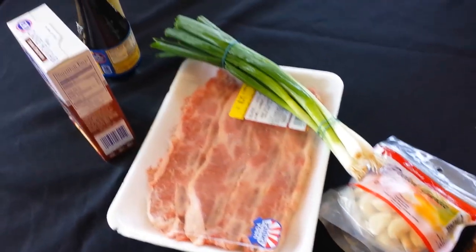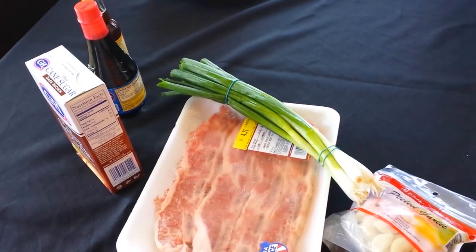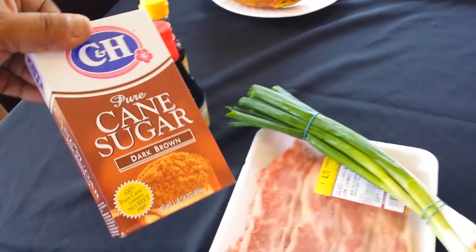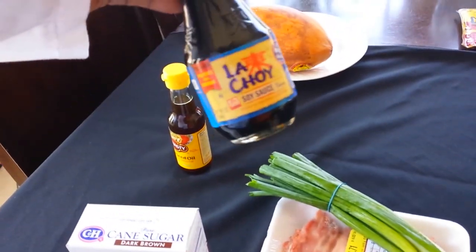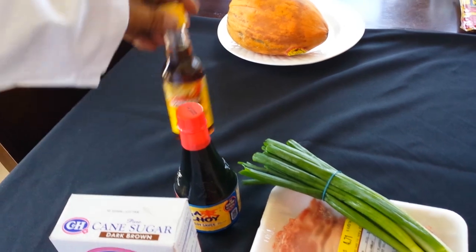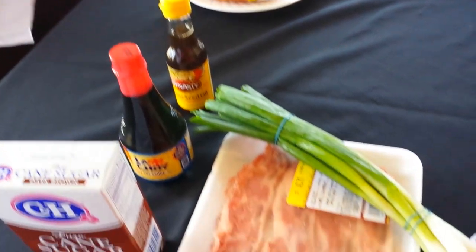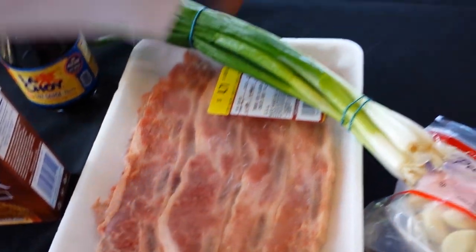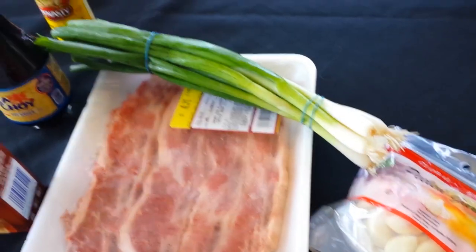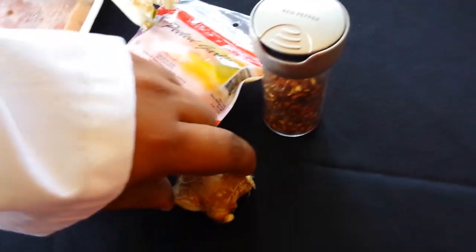So you want to tell us what we got here? Basically what we have today — this is for the Korean barbecue ribs. We're going to use a bit of sugar, not all of it but just some. We're going to use some soy sauce of your choice, some sesame oil — 100% pure — some Korean cut beef ribs, some green onions as a garnish, some garlic, some red pepper, and a bit of ginger.